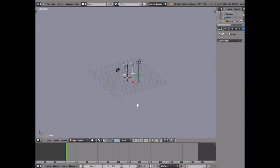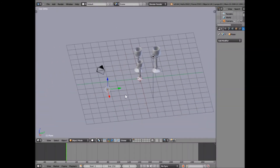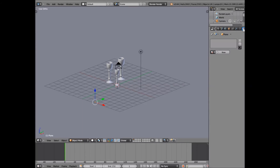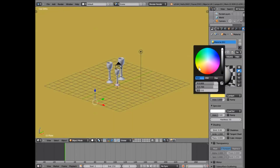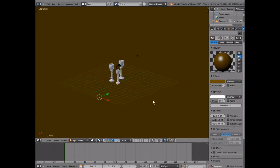First thing we're going to do is put a simple texture on our floor. We're going to go right here to materials — this circle-y red thing — and click New. For this first one with the green glass bottles, we're going to drag this back a bit and then drag the color down to give us a deep brown color for like a wooden table or whatever.